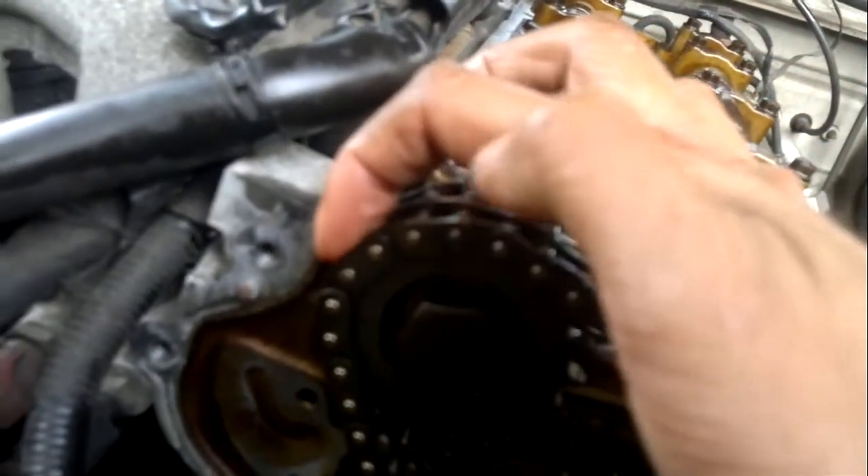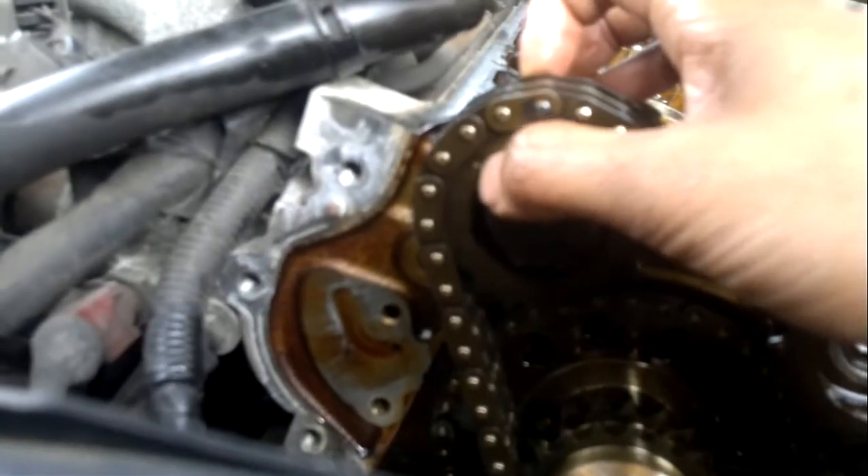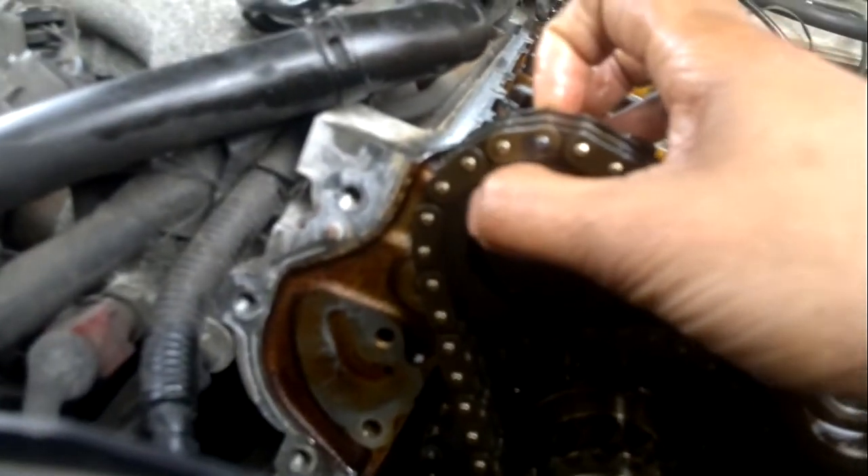I moved it counterclockwise three teeth. So that would be counterclockwise one, two, and three. If you try to follow that, right here you can see the timing mark right there. So that's three teeth counterclockwise.